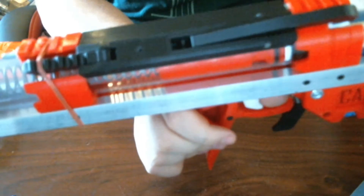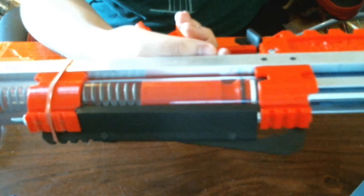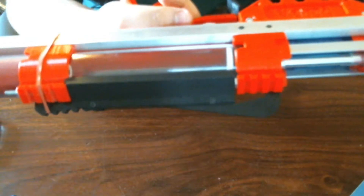This is a U Caliburn — full-length U Caliburn in this case — and it slam fires. As you can see, I can still pull the normal trigger and let off normal shots. I can also hold down this trigger — slam fire.